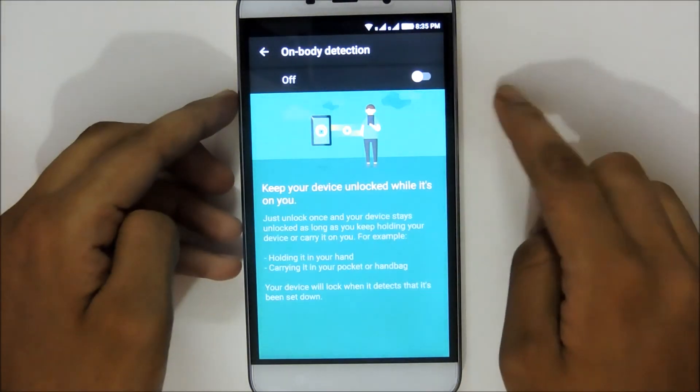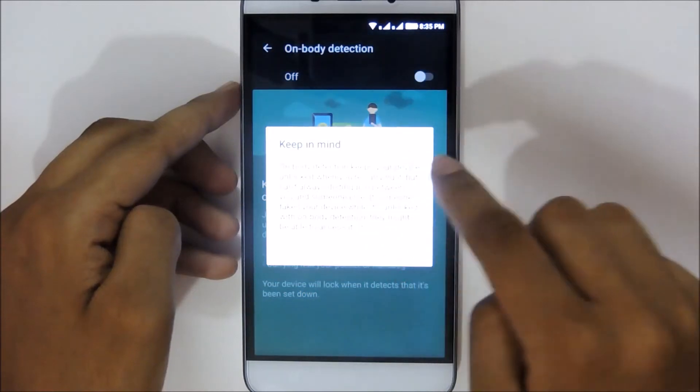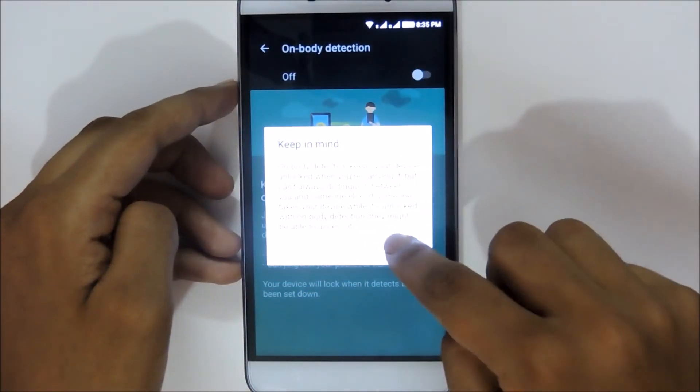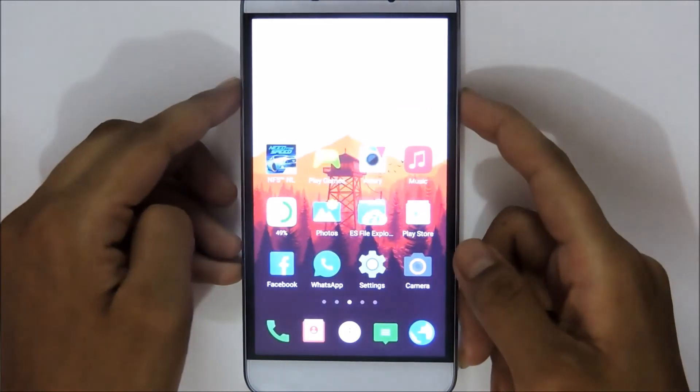But before enabling it, let me tell you a few cautions. It doesn't detect whether the phone is in your hands or in anyone else's hands. Use this feature only while the phone is every time with you. So make sure you read the 'keep in mind' cautions very carefully.